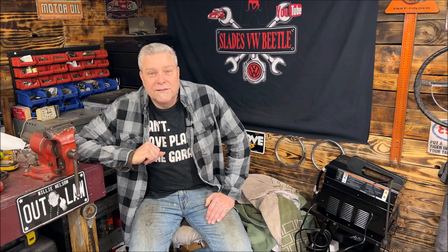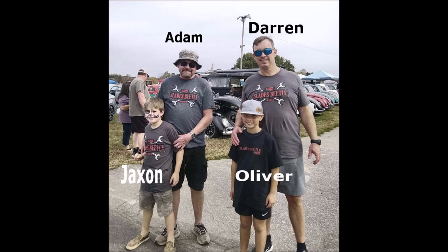I wanted to thank Adam Gray. He sent me a couple t-shirts from his business — he's an electrician and the one that helped me get this garage wired up properly with more power. If you're in North Carolina and you need a good, honest electrician, he's a great guy and a member of our community. He actually met up with Darren, another member of the community, at a VW show in Farmington, North Carolina.